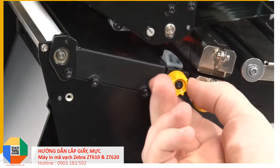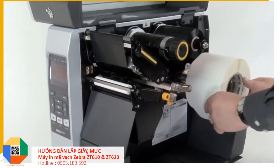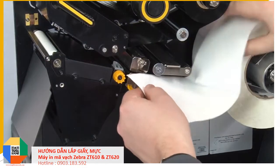Turn the media guide adjustment knob counter-clockwise to slide it out. Place the roll of media on the media supply spindle, push it back, and feed the media under the dancer assembly.